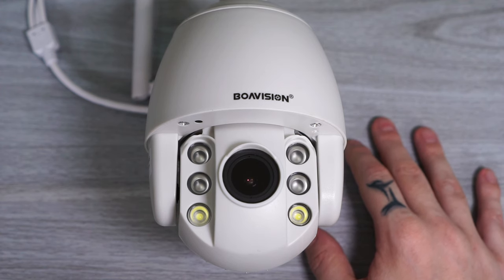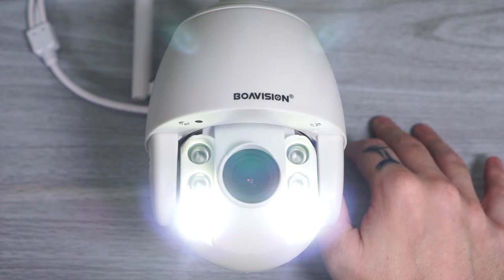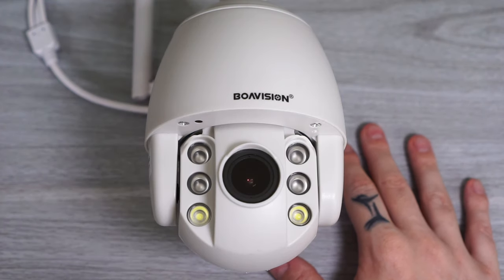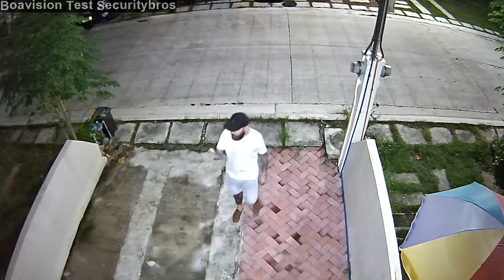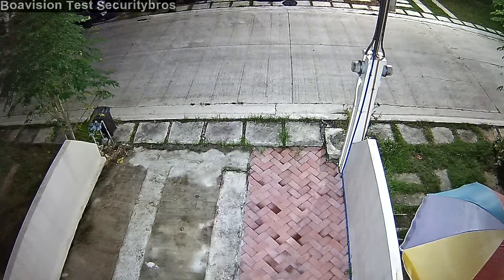For night vision, it uses four infrared LEDs and two white LED lights. You can set the camera to use normal black and white IR night vision, or something called smart night vision — when the camera detects motion it will turn on the white LED lights for full color night vision. They stay on for 30 seconds and then the camera switches back to normal IR night vision.